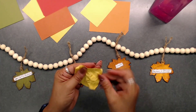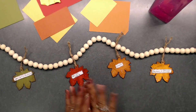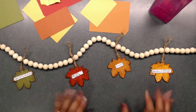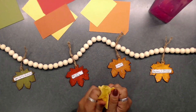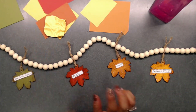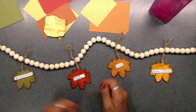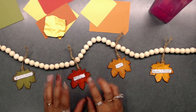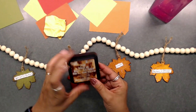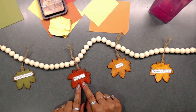I put glue on the leaf shape, sat the crumpled paper on top, and patted it down while it was semi-wet — wet enough to crumple but not sopping wet. After papering the other side and trimming excess paper, I inked each leaf with distress ink in Vintage Photo.